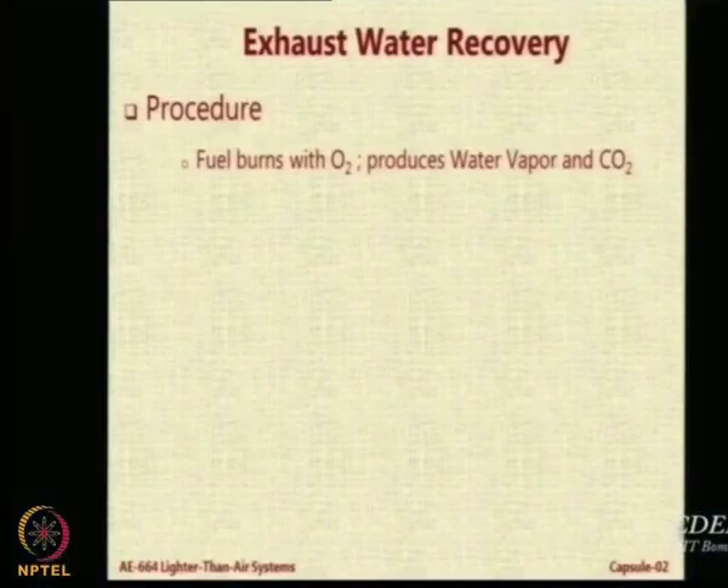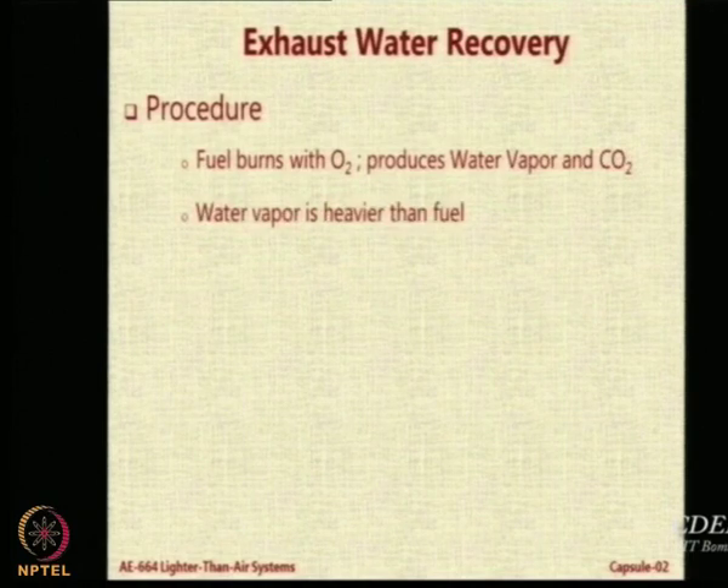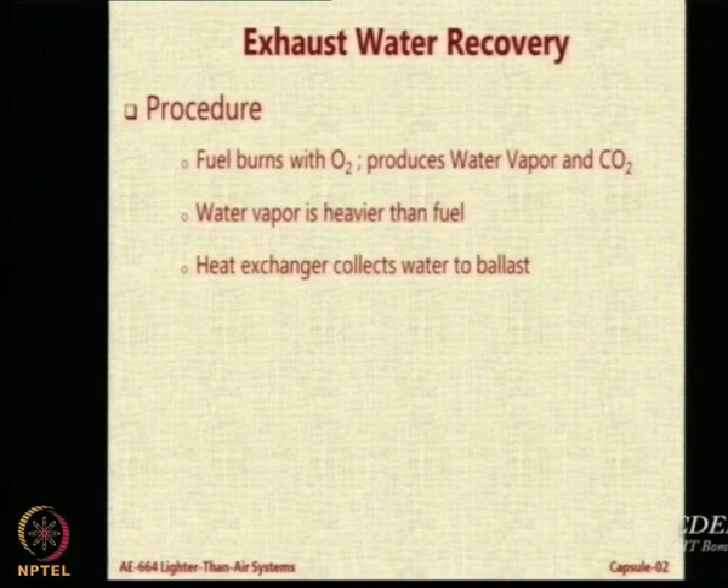This is a very interesting system — the exhaust water recovery system. When you burn fuel, normally airships use IC engines. The exhaust contains CO2 and water vapor. You can condense the water vapor by making it go through a condenser, and the heat exchanger will condense the water and pipe it to the ballast.